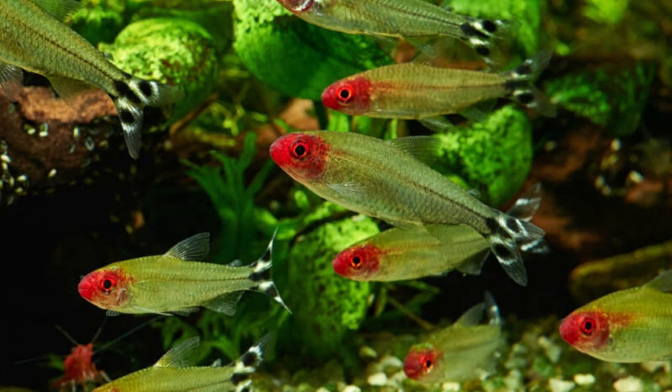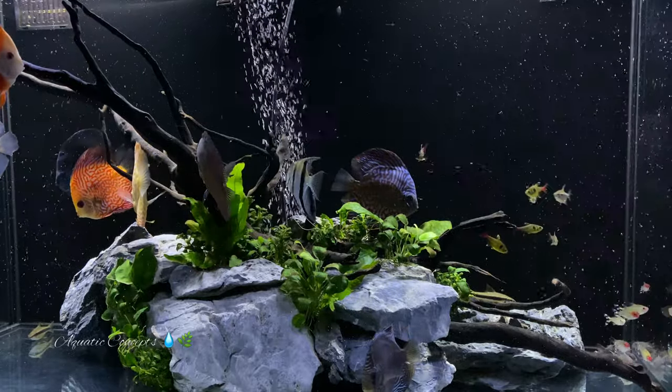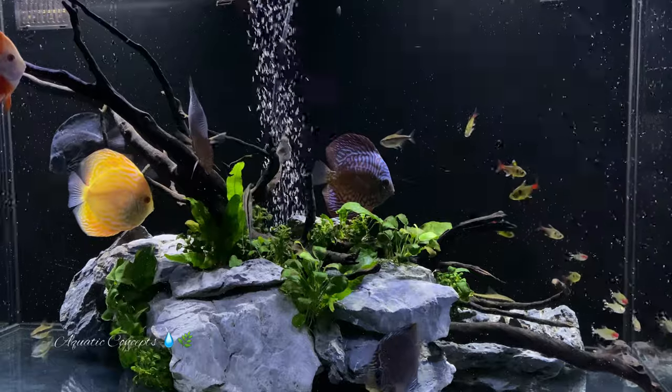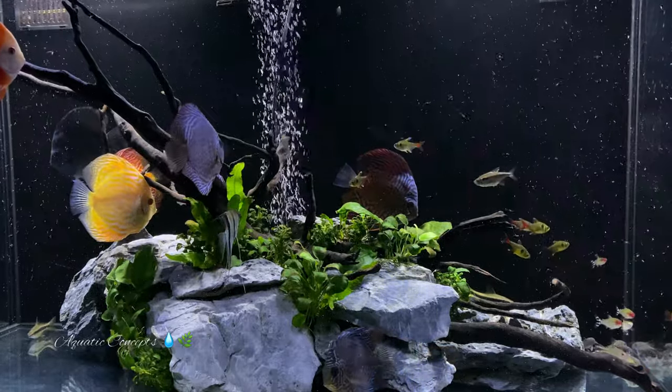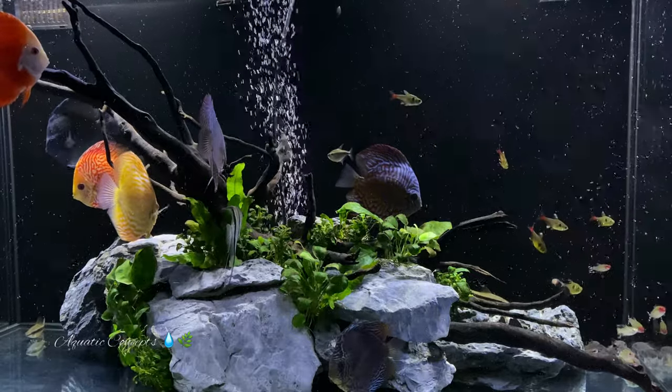Number four on the list is the rummy nose tetra — an absolutely beautiful fish and amazing schoolers. If you've ever watched rummy nose tetras move in sync with each other in a tank, it is a beautiful thing to see. These are a little bit longer than the ember tetra, so you could get away with 20 to 25 in a school. That beautiful red nose and famous flag tail make them one of the prettiest fish around.